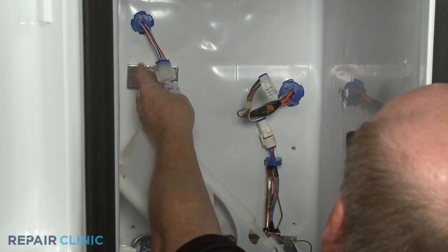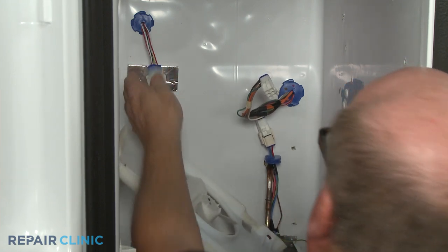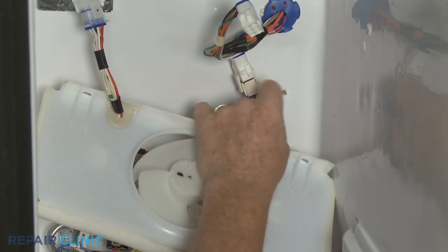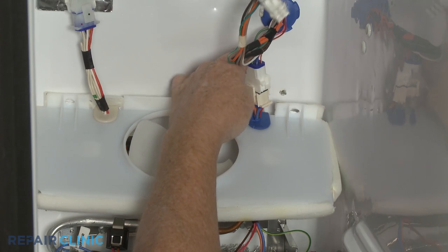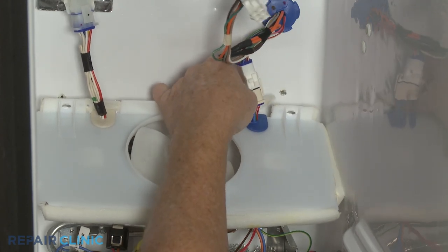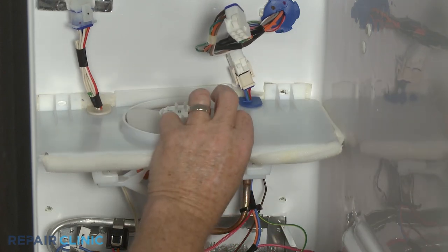Reinstall the fan housing by reconnecting the wire harness connector and inserting the other wire harness connector grommet into the notch in the housing. Position the housing on the rear liner and thread the two screws to secure.